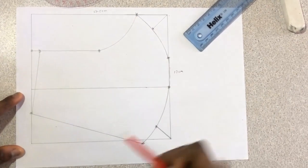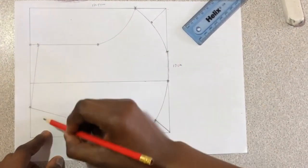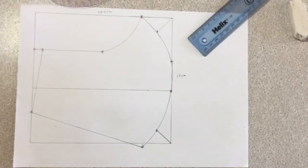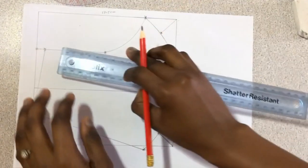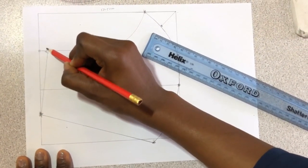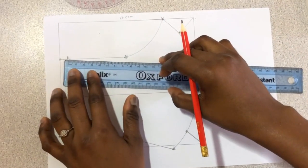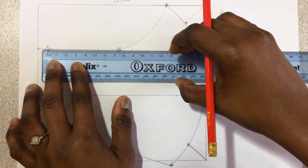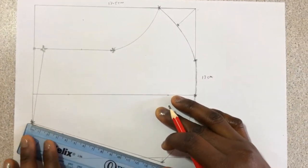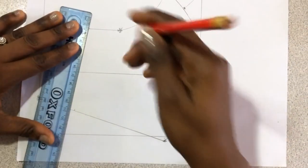One last thing — we need to attach an elastic band to the mask. So this is our mask pattern. From this point, come inward by 4 centimeters. Mark 4 centimeters here and here on this same line, and make a straight line.